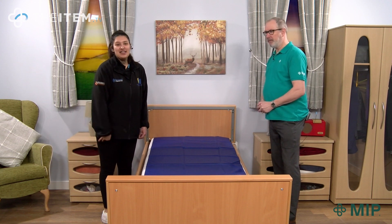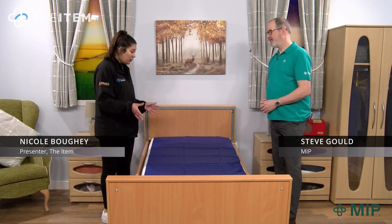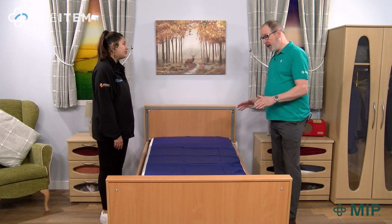Hi and welcome back. Today I'm joined with Steve from MIP. Steve, what have you brought with you today? This is the washable reusable flat slide sheet.